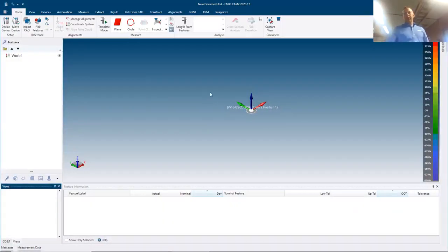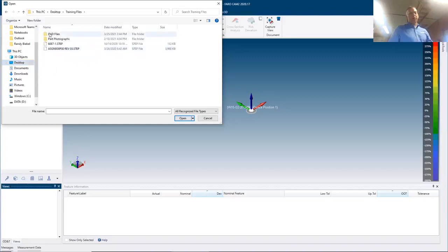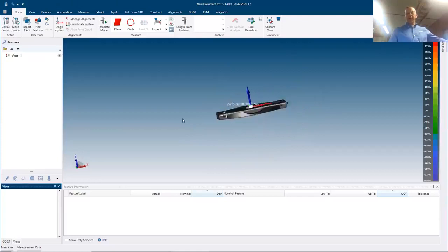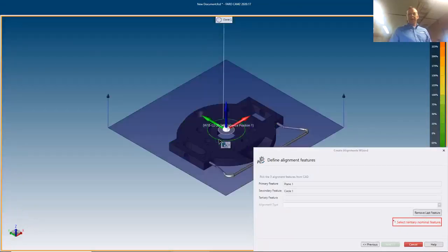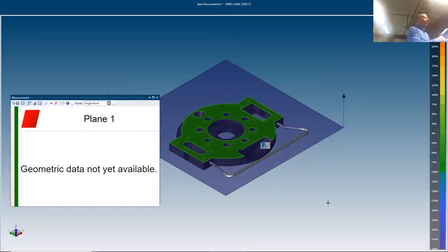Now pulling up the software for a live demo — I'm going to import a CAD file. STEP and Parasolid are our default formats. After importing the CAD model, I need to align to it because my zero is based on the CAD origin but also the arm has its own zero. Using the alignment wizard, I'll do a three-feature alignment: choosing a plane, circle, and line — then measure those alignment features.